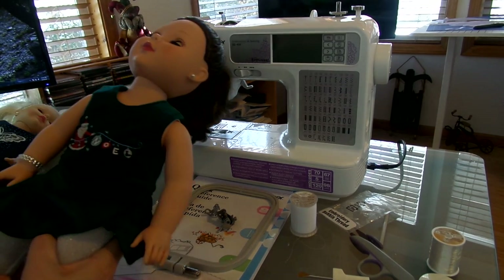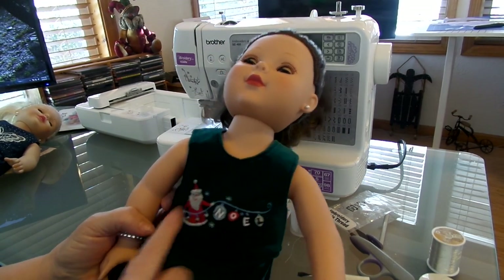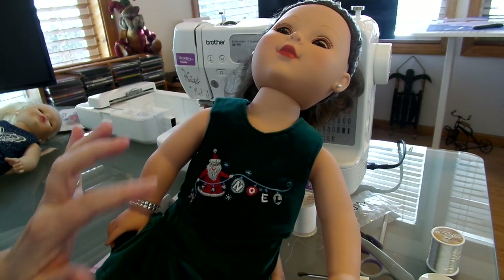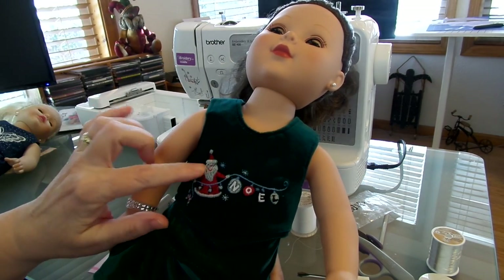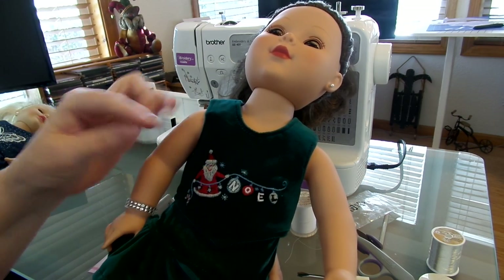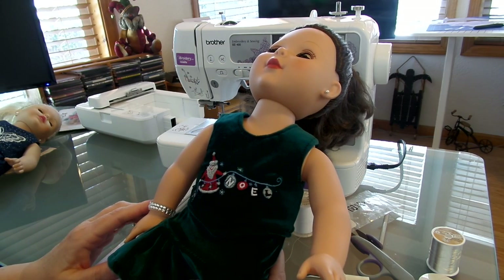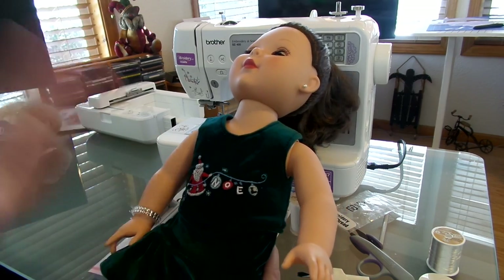Here is one of the built-in designs — this is the Christmas Noel embroidery with Santa Claus holding a string of lights. I wasn't crazy about this design because when I did the face, it came out white, so I took a little flesh-colored thread and filled it in. But they're beautiful designs. I also figured out how to download off the internet, but I'll explain that later.